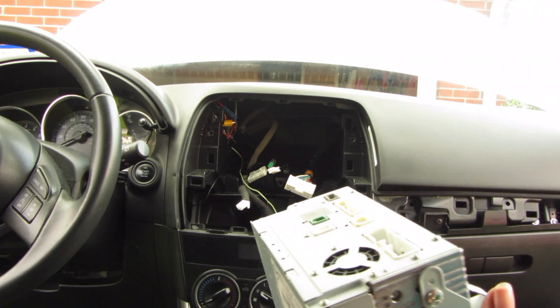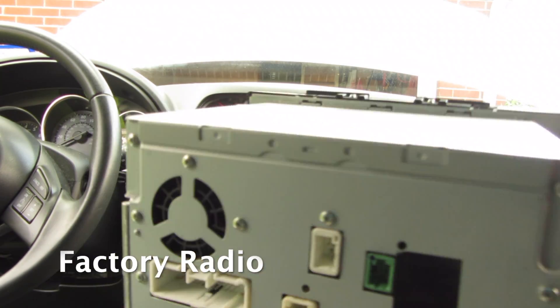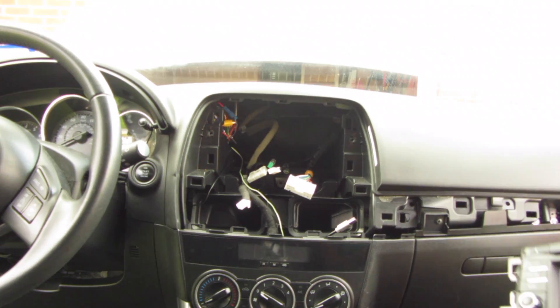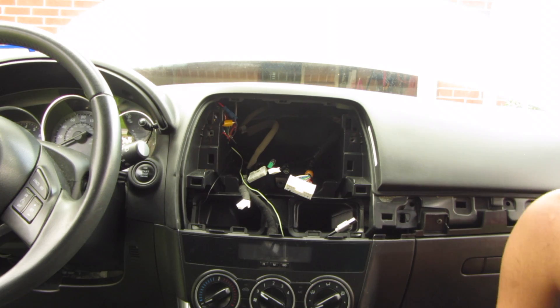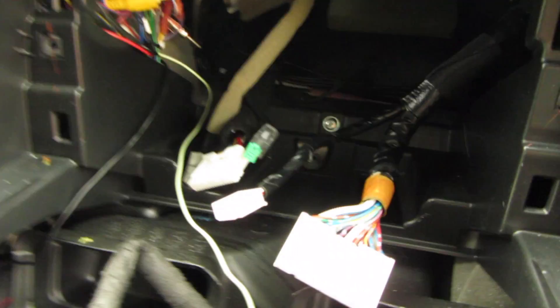I have this one unplugged. Here's what the back looks like, and it's out. And then here are the connections.